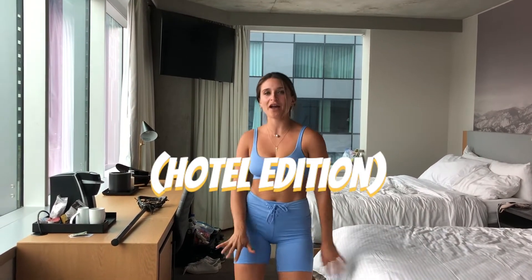Hi everyone, my name is Sammy Jo Tracy and we're going to do a full body workout destination Denver.